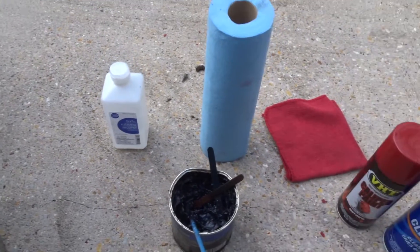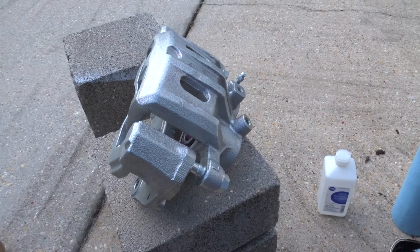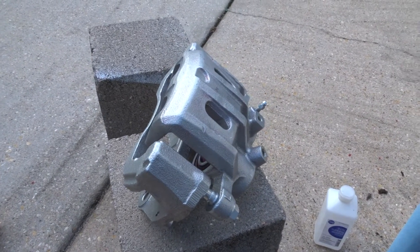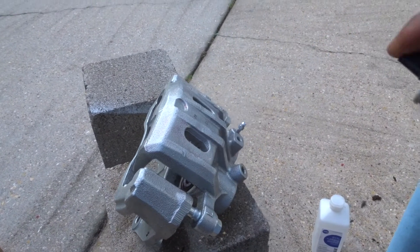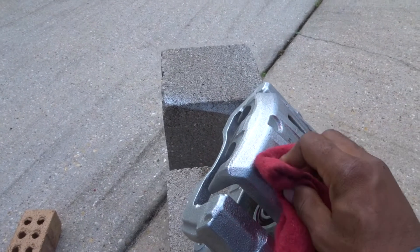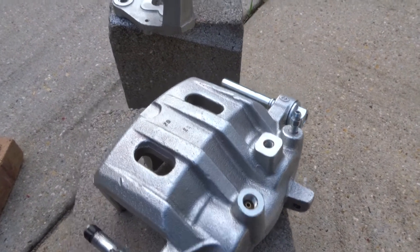I'm gonna start off by giving the caliper a wipe down with the brake cleaner — just spraying it down and wiping it down with a rag. So I'm just going to spray it down like this and wipe it down. Once I get this wiped down I'll be back with the next step. Now I have the caliper completely wiped down, no more grease on it.